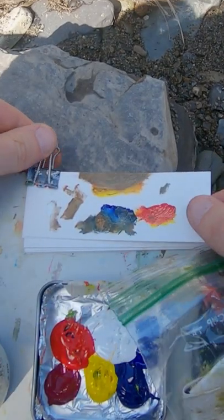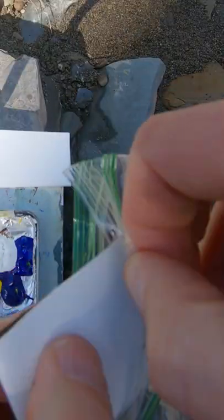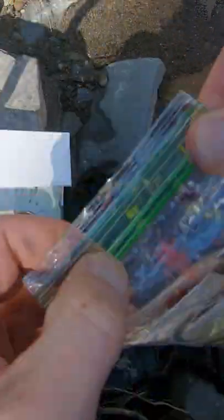This paint stays wet for a while, so I just fold it up and put it in one of these baggies so I don't get paint on my clothing. There's all the other ones I did today. And that's it.